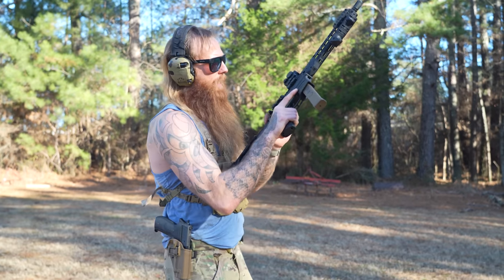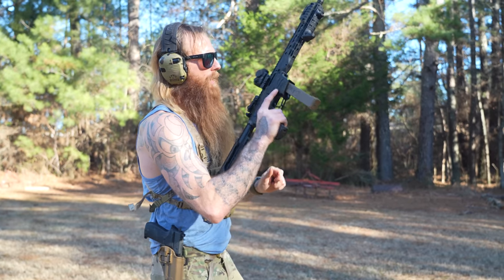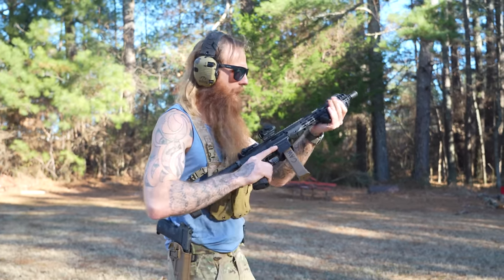Let's shoot this thing. Everything's in the same spot — that's really, really nice.